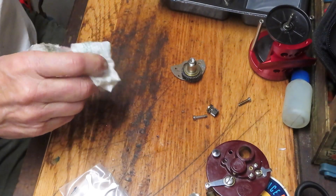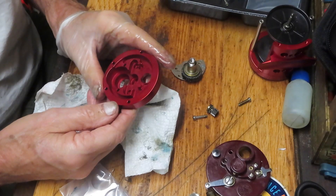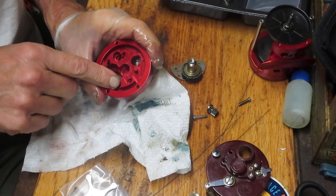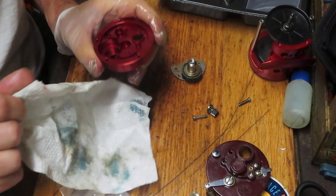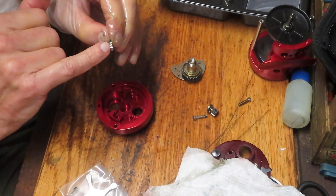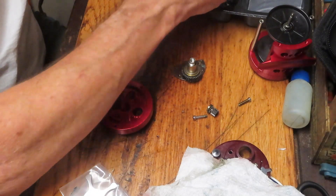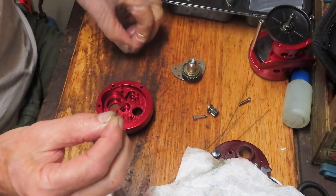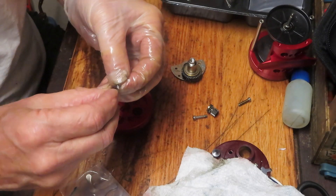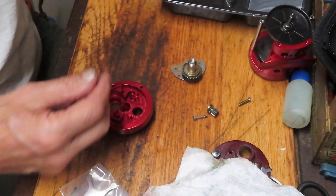The anti-reverse dog is going to sit on this post with the spring. We need to find the dog that doesn't have the spring in the center — we're going to have to transfer the spring from the old dog to the new one. That's going to sit in a hole like that. Put that back now.